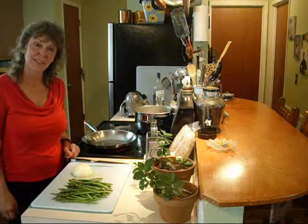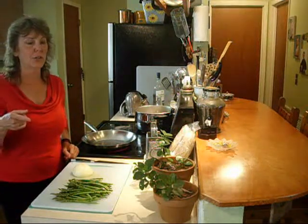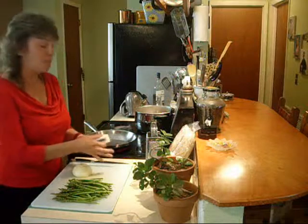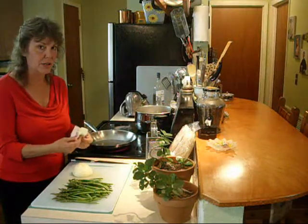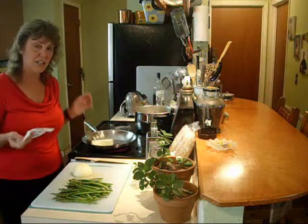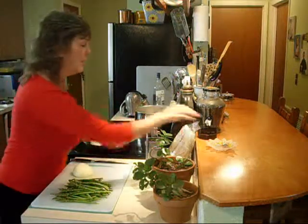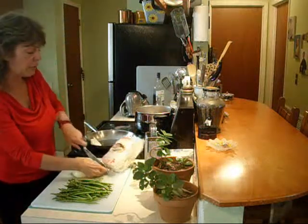Hi, everybody! How are you doing? I'm glad you're here in my kitchen once again, and right on cue, my little dog Hitch is here — he loves it whenever I make these videos. I'm making a side dish: a Philadelphia cream cheese fettuccine alfredo with asparagus. But I have a little twist for you — I'm using rice noodles, and I want to get those started.